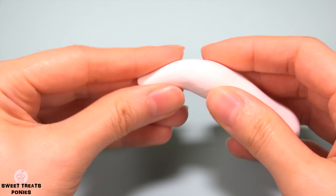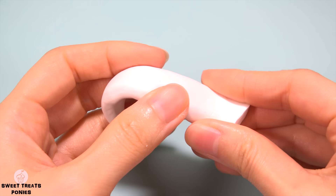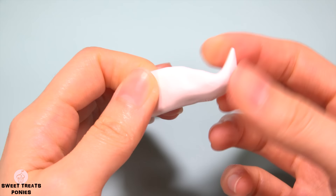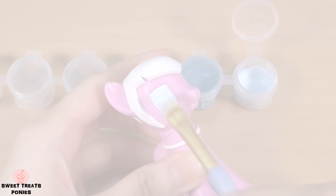So this is what it looks like so far. Let's move on to her tail. Start with a log of clay. Taper one end and flatten the rest. Decide how long you want the tail to be and trim off any excess. Now taper this end and shape it to your liking. Make a tuft of hair and blend it onto her tail. All the sculpting is now finished.